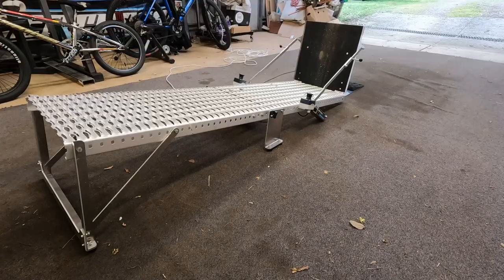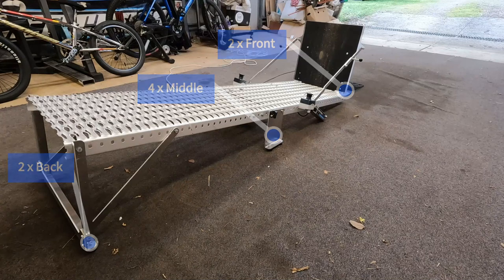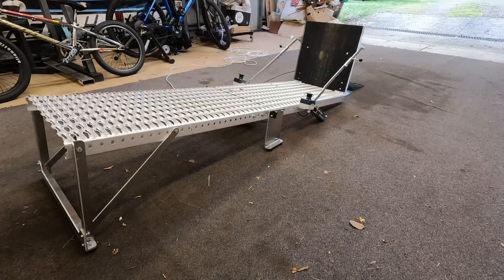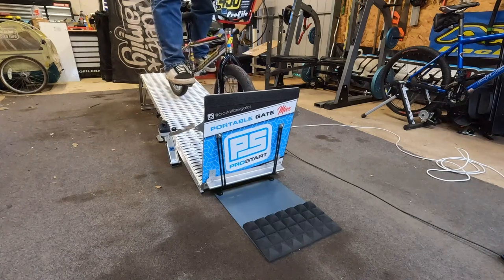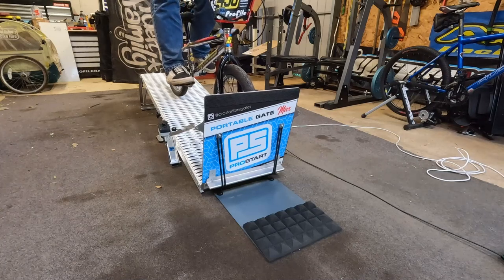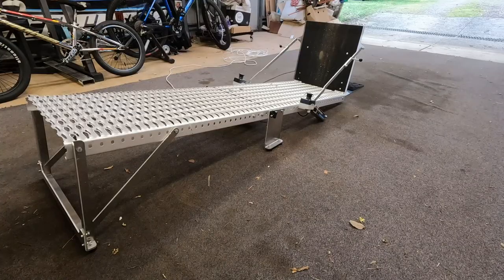The ProStart Portable Gate Max also has little rubber feet — there's eight of them, four on each side — which give the gate a lot of stability and plenty of grip. You don't actually have to put something behind the gate to stop it from sliding back as you accelerate forwards. I've tried it on carpet, on dirt, and on concrete, and it grips on all surfaces.